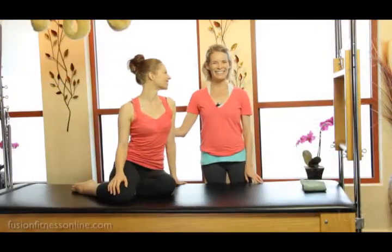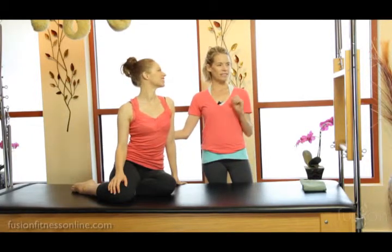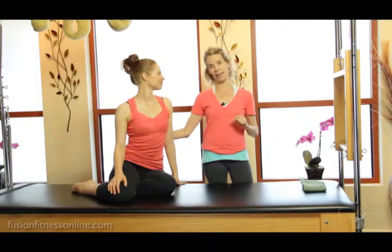Hi, Jen and Casey here. We're here with Fusion Pilates Online and today we're looking at body Braille and we're using Swan on the Cadillac.